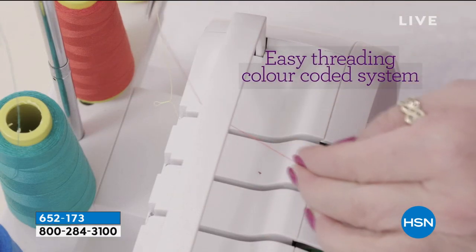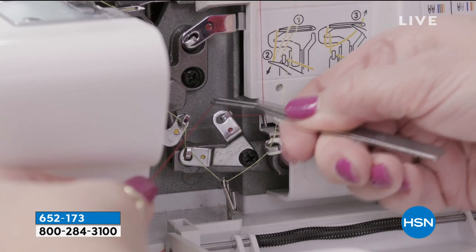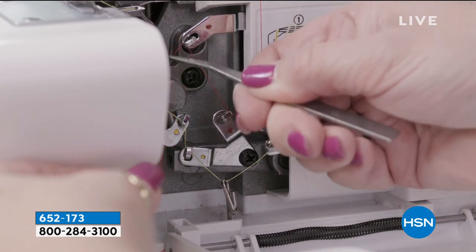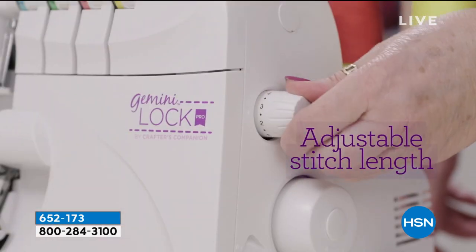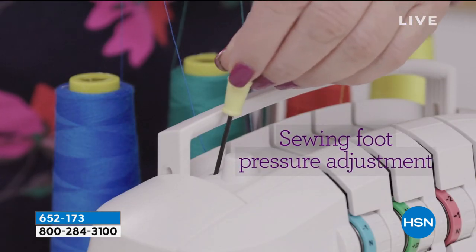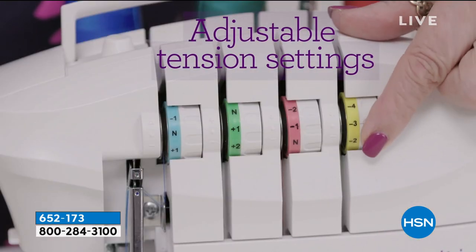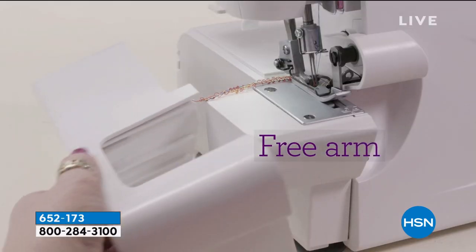But the serger that you're looking at right here — this is the way you get professional style results when you make any kind of clothing. It could be napkins, a tablecloth, you name it. You will get professional style results because of the way this finishes and cuts the fabric all in one. Look at the way it finishes. Beautiful.